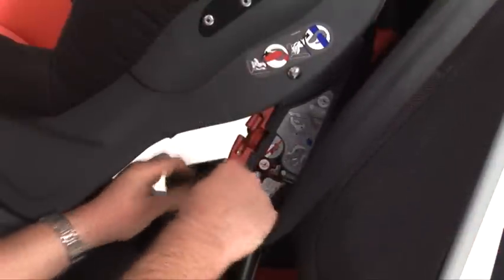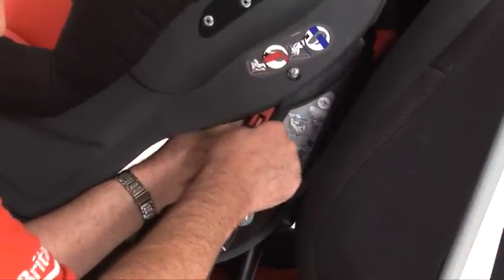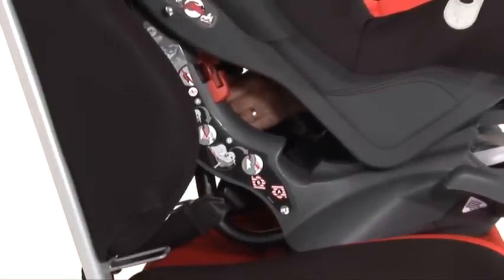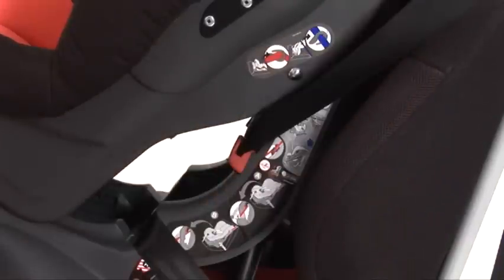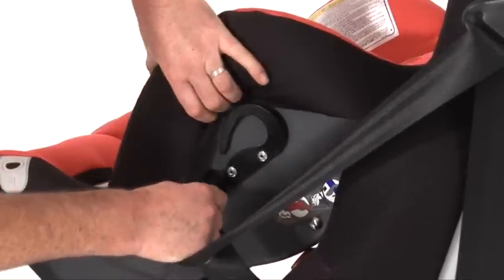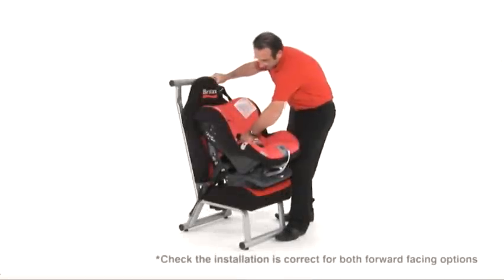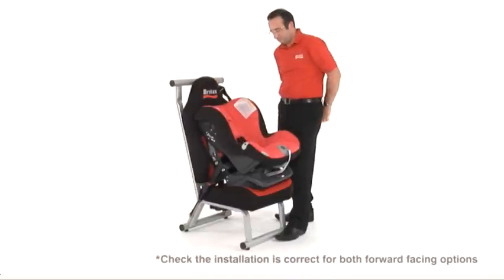Make sure the diagonal seat belt is correctly placed in the diagonal seat belt guide, as shown here. Apply some weight onto the seat, holding the diagonal belt with your left hand. Pull tight and feed the slack through the diagonal seat belt guide. Make a loop out of the seat belt and hook it into the top diagonal belt guide. Check the installation is correct by holding the harness, making sure it is firm and secure.